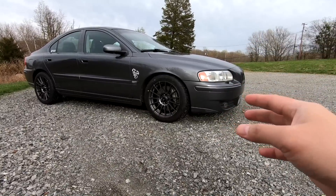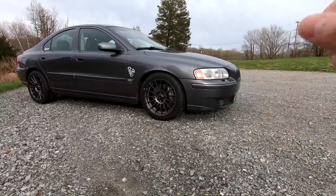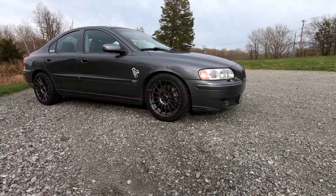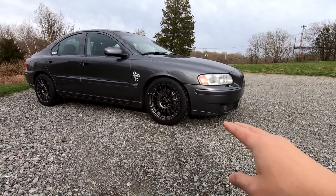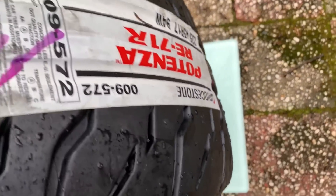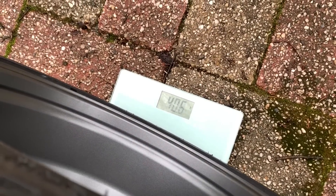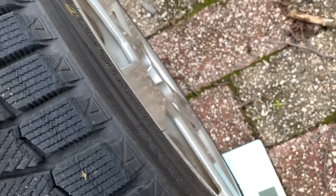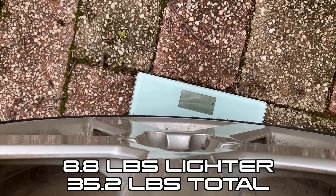These wheels are 17 by 8 with a plus-38 offset, and each one weighs 17 pounds. I actually weighed this wheel and tire on the scale and compared it to the Pegasus wrapped with the Blizzack winter tires. This combination came in at 40.2 pounds, while the Pegasus and Blizzack came in at 49.4 pounds — so this is a massive weight savings.